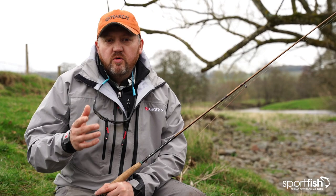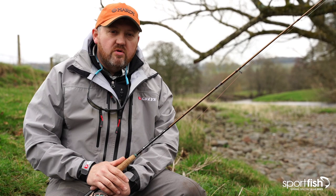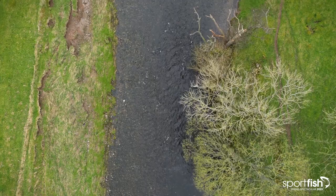Hi guys, Hode Croston for Herdy and Graze and welcome back to the Spring Sportfish Spectacular. You're joining me now — we're next to the river. Obviously it's early in the season, we're in very late March, early April. What we're going to try and do is catch a fish, hopefully, on a dry fly. We're next to a beautiful little river in Cumbria.